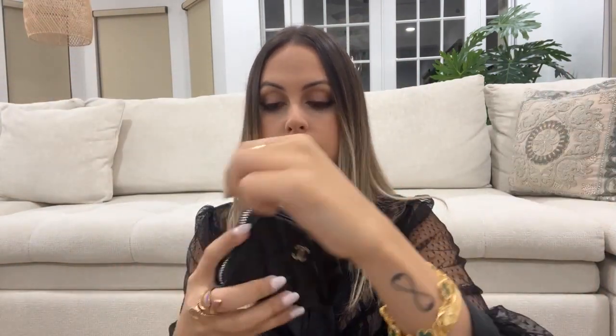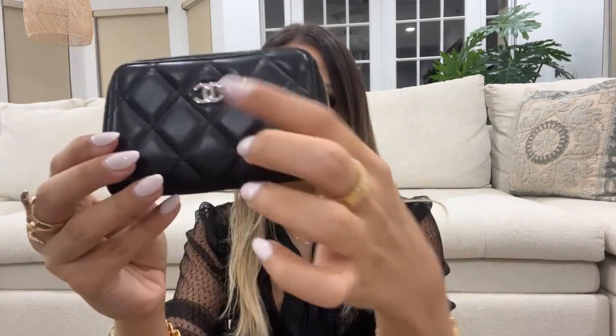The first thing I have is my wallet. I believe this is just the classic Chanel zip wallet — it's in lambskin with the silver hardware. I picked it out so it matches the bag.